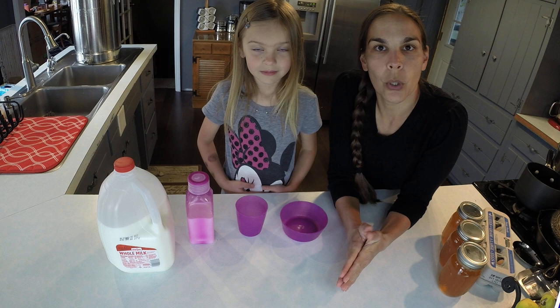Hi, I'm Michelle and I have my assistant here. I'm Heather. And we are going to work on pouring.